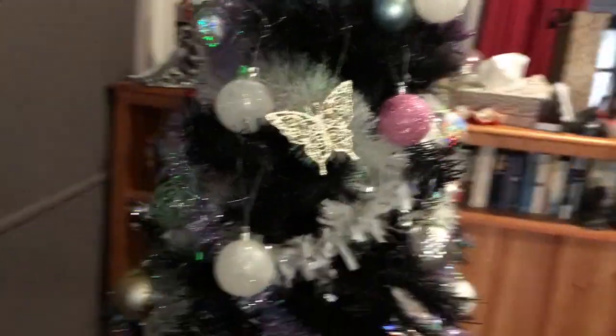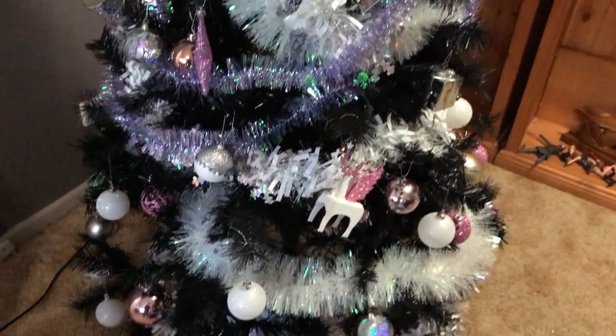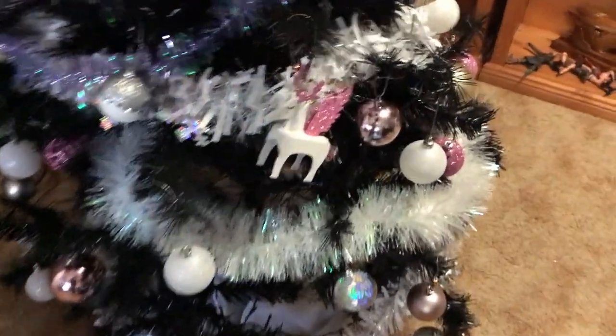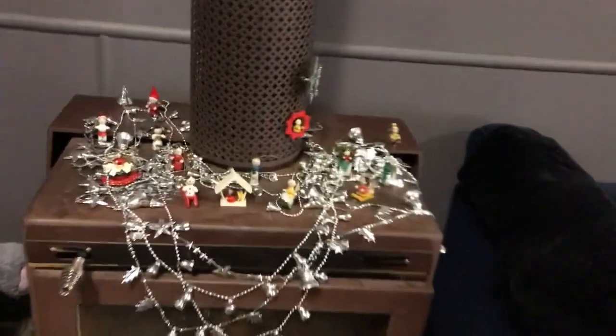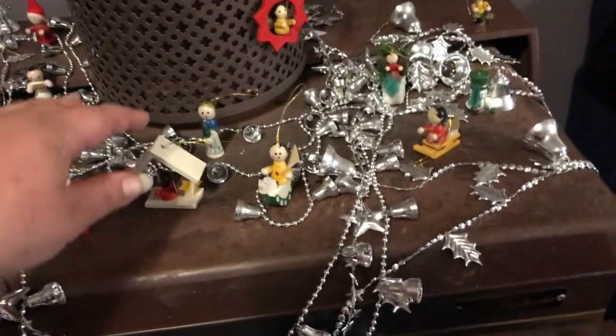And then we have the masterpiece — the tree! We decided to go with pastel and black this year. Don't mind my vacuum in the corner. This is Stormy's ornament for this year — it's a little reindeer pegasus unicorn thing. So that's the tree. We're still reorganizing, so there's still a little bit of mess on the floor, but nothing major. And then I made a little village of the ornaments that don't fit the tree's theme on our fireplace.